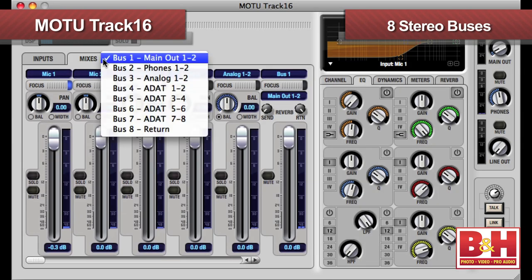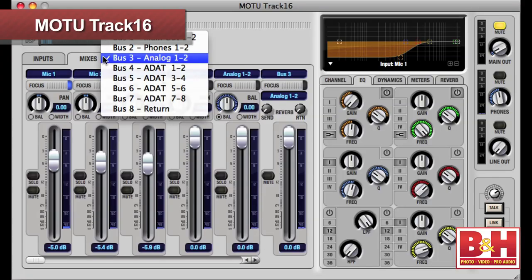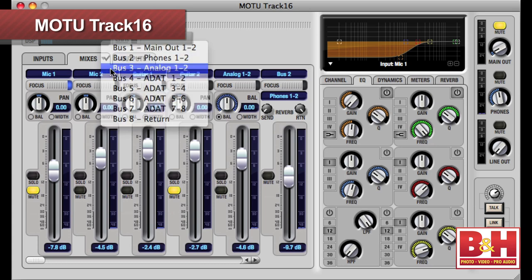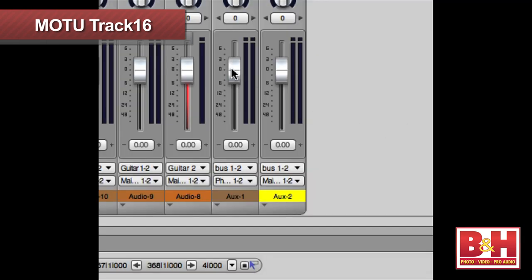Q-Mix FX provides you with eight stereo buses to work with, one for each pair of outputs, and for the mix return, which allows you to loop the output of the Track16 back to your computer. So if you want to create custom monitor mixes, you can do that, although frankly it's a little more complicated than it should be, because while all the inputs have their own virtual faders in the mix page, there's no dedicated virtual fader for the output of your DAW in Q-Mix FX for the Track16. For different DAW level adjustments in different monitor mixes for your performers, you'll have to make the level changes in the DAW.